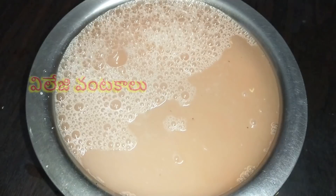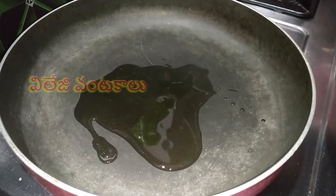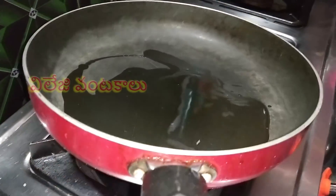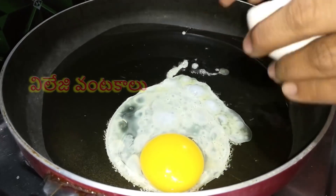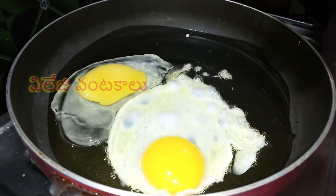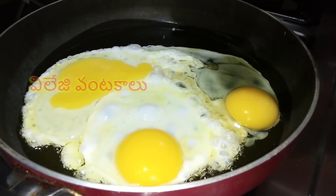It will be easy to make. Let's put a pot on the stove. Put 2 teaspoons of oil in the pan. Put 2-3 eggs in the oven.